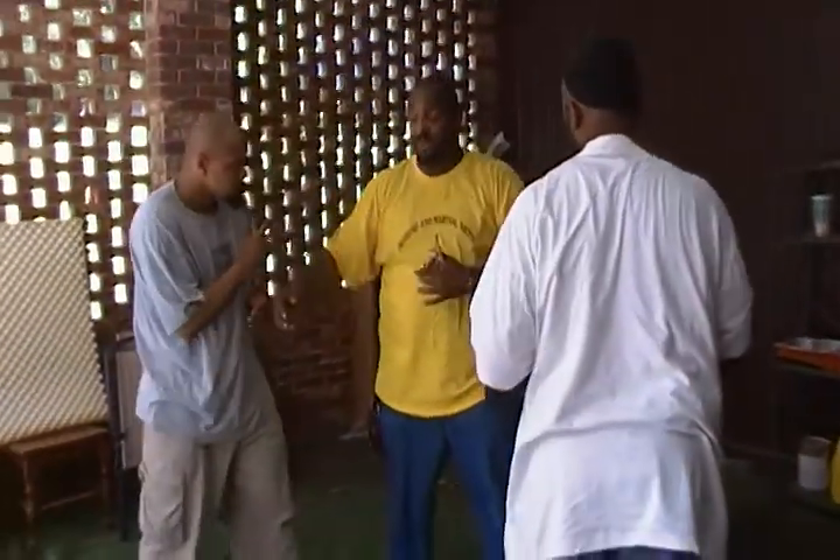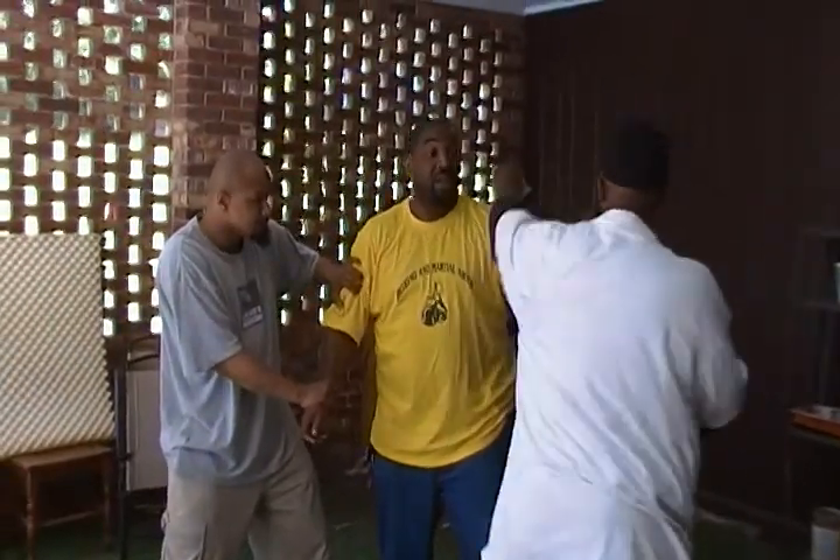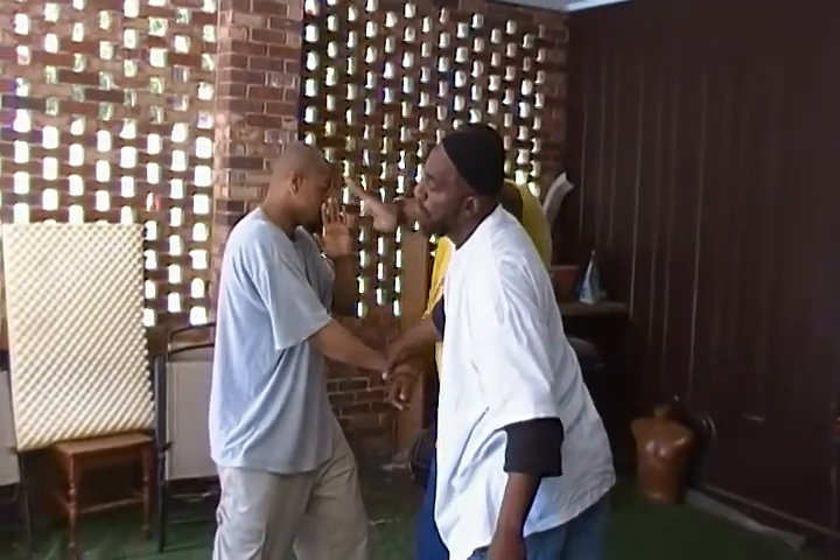Just say he grabs me — now two-on-one really kicks in because he comes in. One, two, hit, hit, hit. Now I got hit.